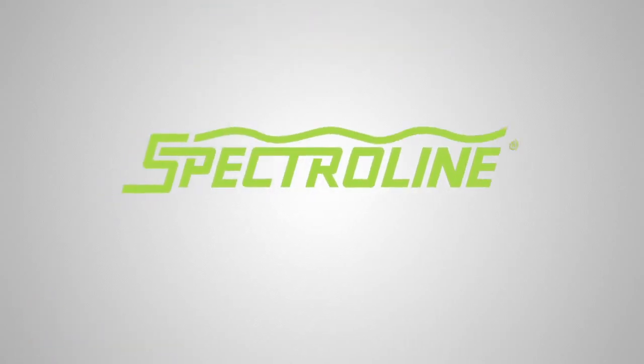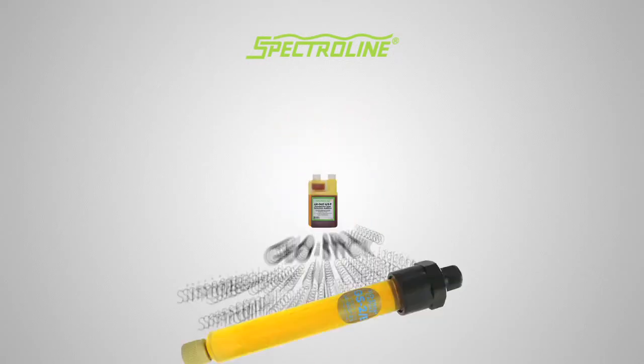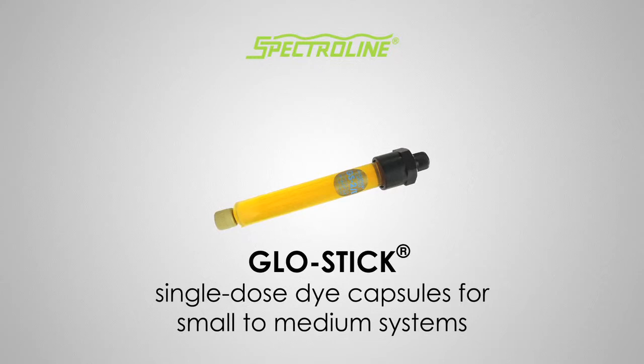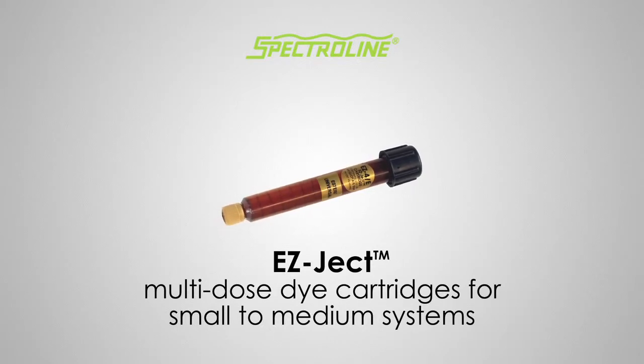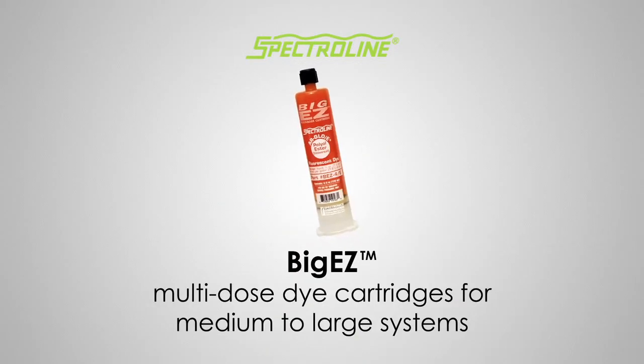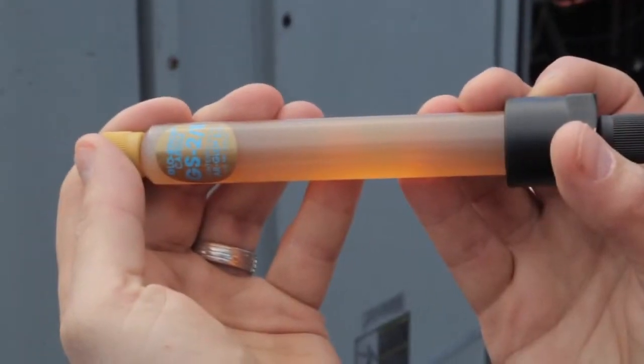Spectral Line offers several ways to add R-Glow dye to AC and R systems: Glow Stick single-dose dye capsules for small to medium systems; EasyJect multi-dose dye cartridges for small to medium systems; Big Easy multi-dose dye cartridges for medium to large systems; and bottled dyes for very large AC and R systems.